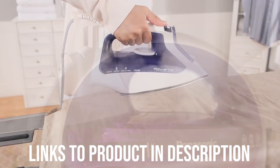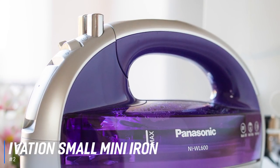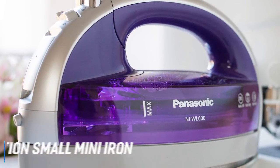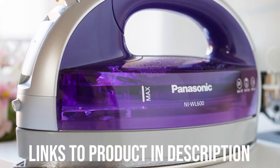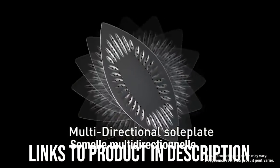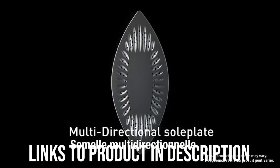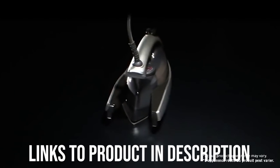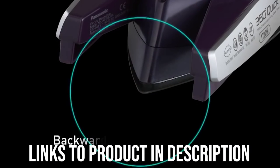Next up we have the best cordless iron, which goes to the Panasonic NIWL600 iron. Most tools and appliances work better when you are able to remove the electrical cord from the equation — cordless power drills, cordless phones, and Wi-Fi internet services are all great. And if you want to take this idea a step further, the best cordless iron is the Panasonic NIWL600.